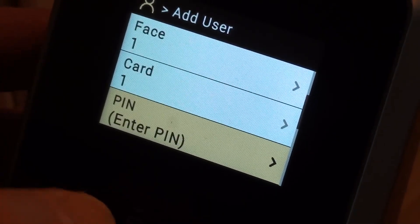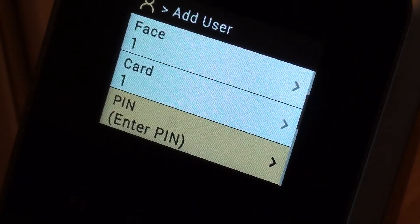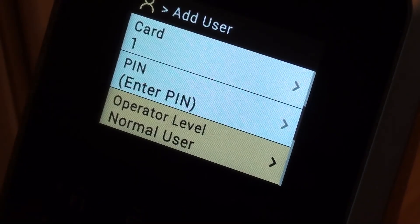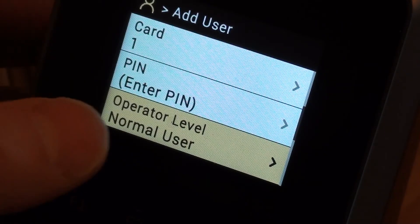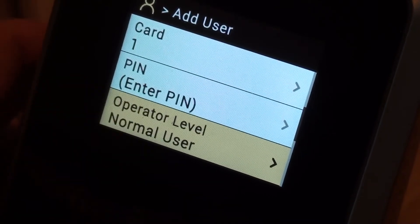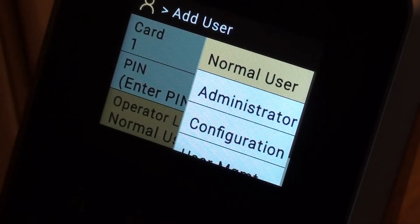So if I wanted to, I could also have a pin number — for example, I could set myself up to have a face plus pin, or card plus pin. But that's not really what I'm interested in today. And here's where I can choose whether I'm an administrator user or just a normal employee user. The administrator can get into the menu with their face or their card. They can add new users. They can change menu options.